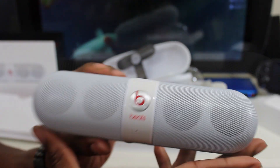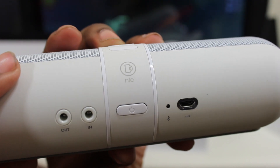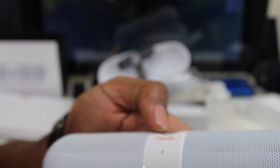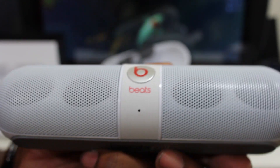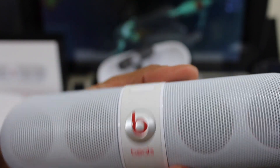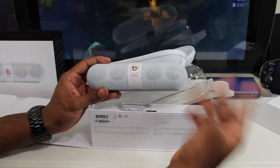Up top you have your volume controls, and it says NFC so that feature is there. You have a power button, line in and out, a Bluetooth indicator, and a micro USB port to charge it. There also looks like it could be a mic, so I'm thinking you can use this for phone calls — kind of like the Jambox. I'll cover all the features fully in my review once I spend more time with it.